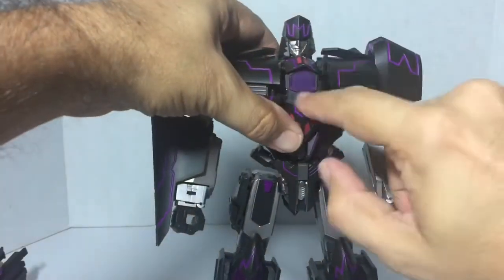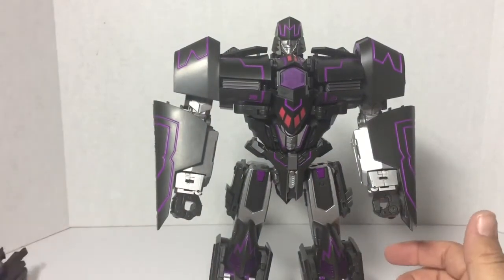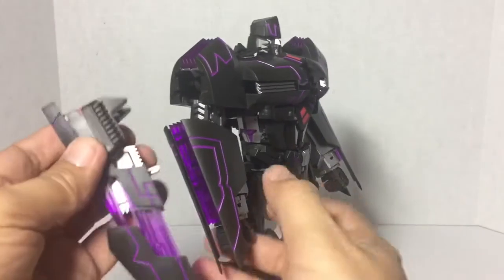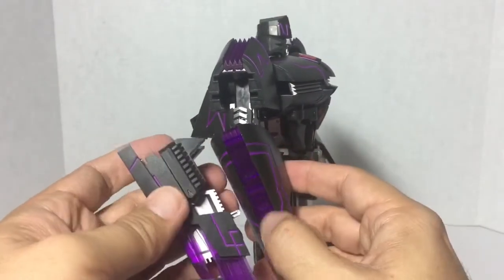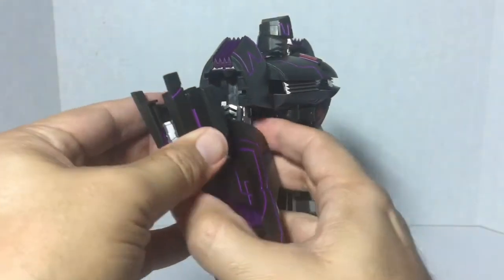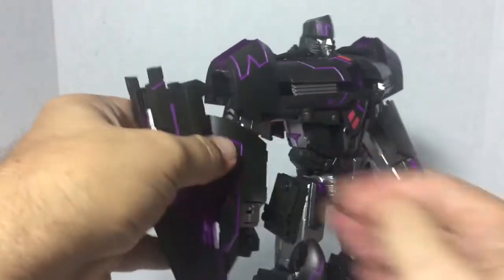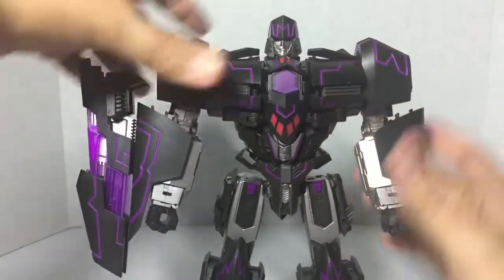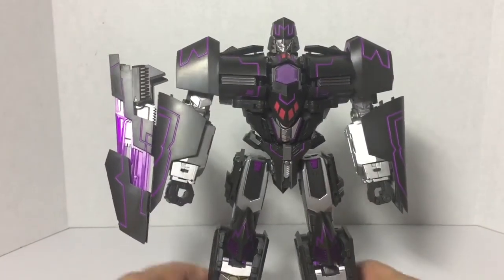And there he is — Tyrant! I like that they give you space for a nice Decepticon symbol. You can take his gun or cannon — there are two top ports up here but only one is designed for it due to clearance issues. You can put it on either side though — the ports are available on each side.